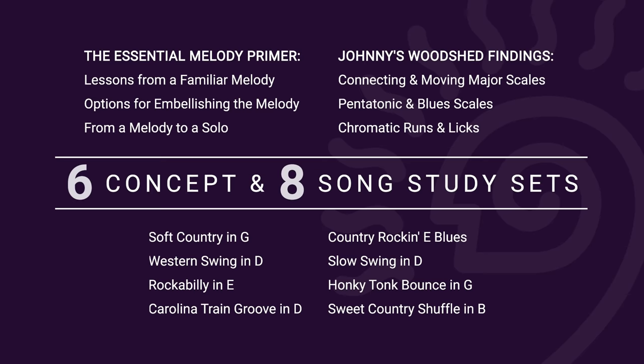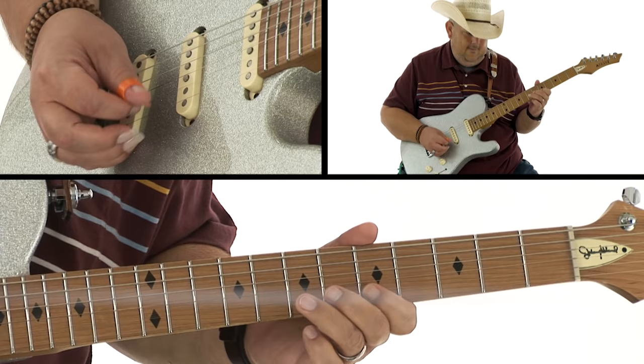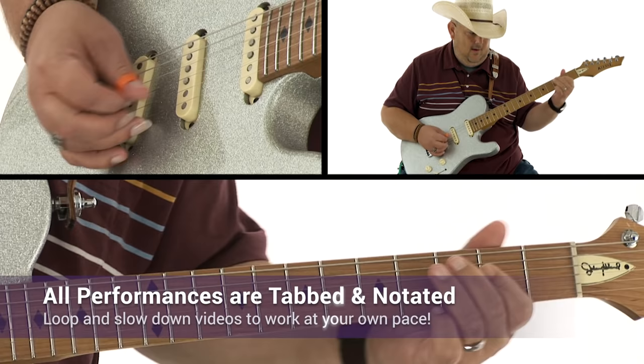Finally, in section three, we're going to pull out eight different band tracks where I get to actually jump on the stage with you. We'll start with melody and how to find that melody, then explore options where you can embellish it. I'll play a solo for you and show you all kinds of tips and tricks. We'll solo over lots of country feels including western swing, country shuffles, train beats, and much more. So if you're ready, put on your guitar, throw on a cowboy hat and your favorite pair of boots, and let's get started.